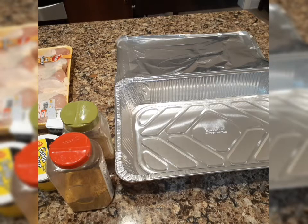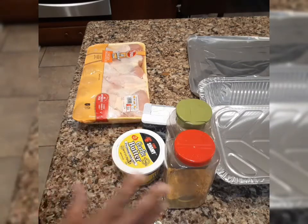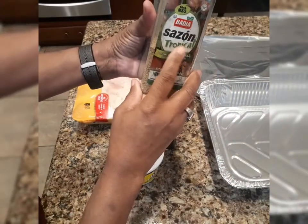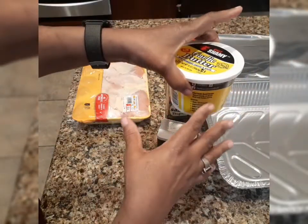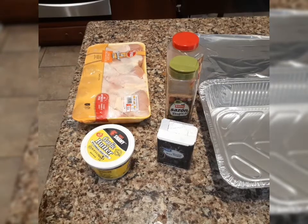Hello everyone, today is January 4th, 2022. We're going to be making some lemon pepper roasted chicken legs. This is a delicious baked chicken. We have our lemon pepper, Tony's, saison tropical seasoning, black pepper, and garlic butter that I've already melted in the microwave. I'm going to wash this chicken, prep it with the butter and seasonings, and place it in the oven.